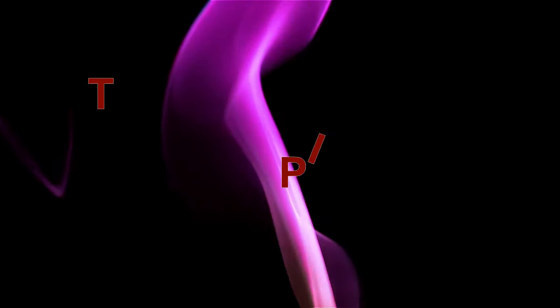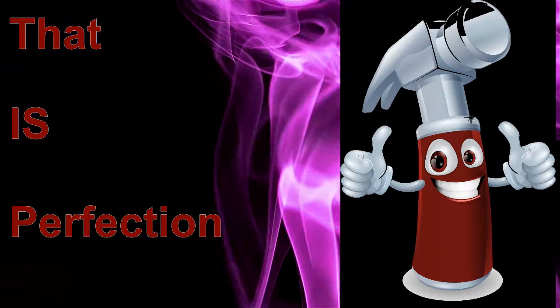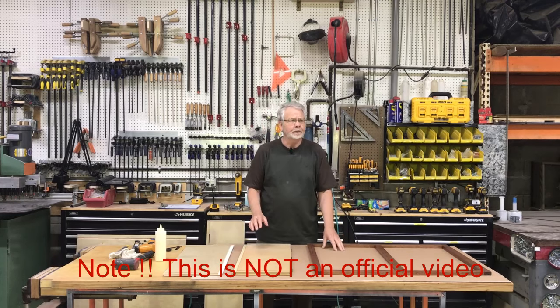Welcome to the Tip Channel. Today we're going to take a look at assembling a Conestoga Woods knockdown cabinet.